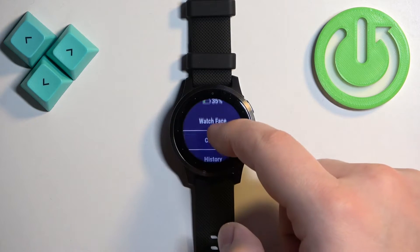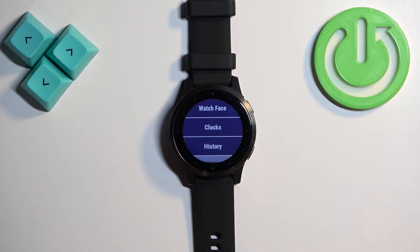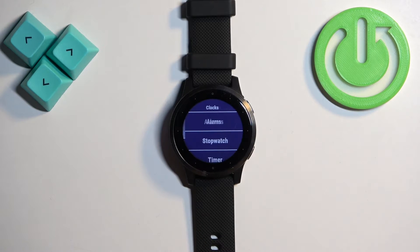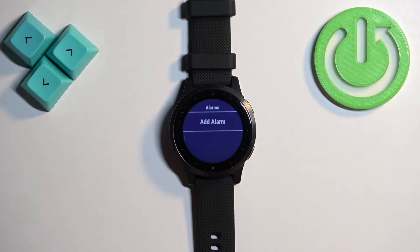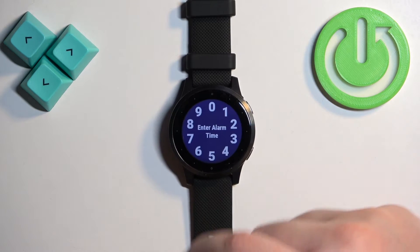Once the menu opens, scroll through it and find the Clocks option. Once you find it, tap on it. Here we have the Alarms — select this option. As you can see, we have the option called Add Alarm. Tap on it and now we can customize our alarm. We can tap on Time and change the time on which the alarm should go off.